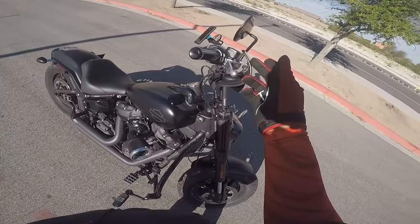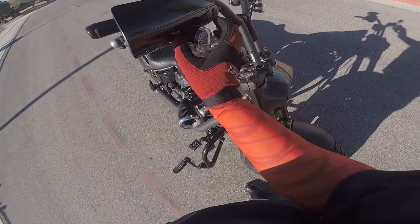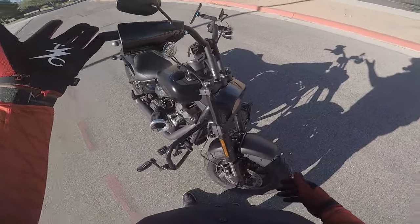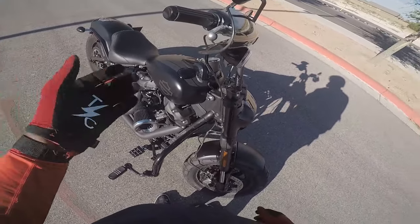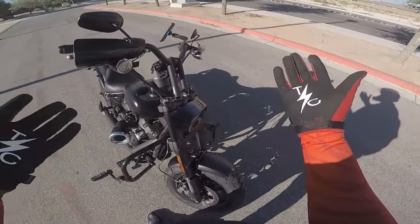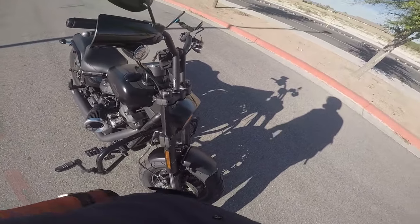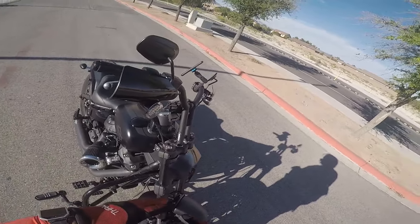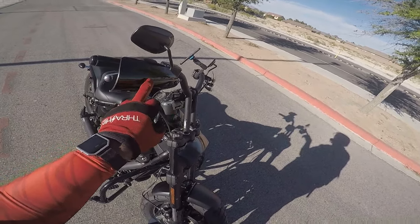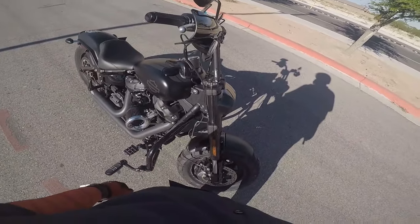The Memphis Shades hand guards with the cutout — they match the turn signals very well. A lot of people said they were having issues with the hand guards, but I put them on in like 10 minutes and haven't had any problems. They look good and I like the kind of club style deal. If you were going to move your turn signals, you could just get the regular hand guards. But if you're keeping the stock ones, do your best to find the ones with the cutout. I got these off Dennis Kirk for about 80 bucks — well worth it.